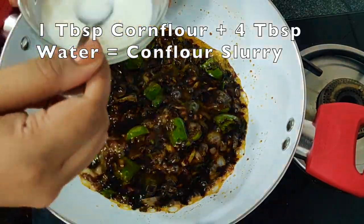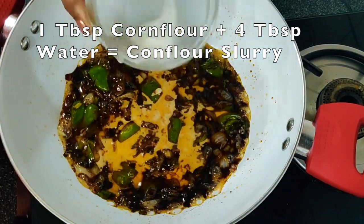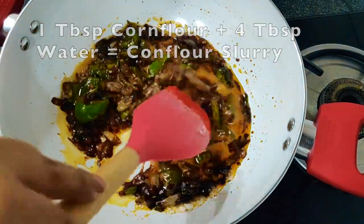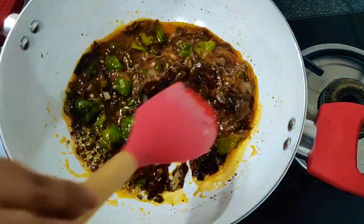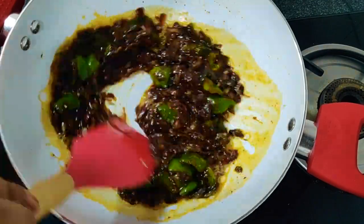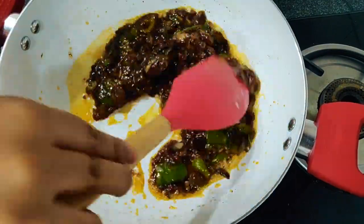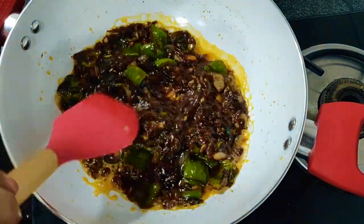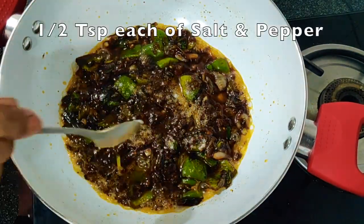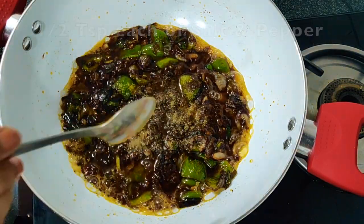Now to get that restaurant style texture, I am adding cornflour slurry. For this you need one tablespoon of cornflour along with four tablespoons of water — this will ensure that the manchurian ball sticks properly with the gravy. In the end, I am adding salt and pepper according to taste.